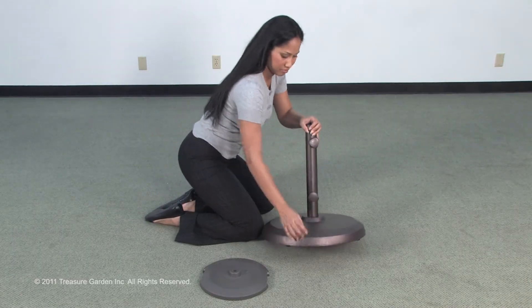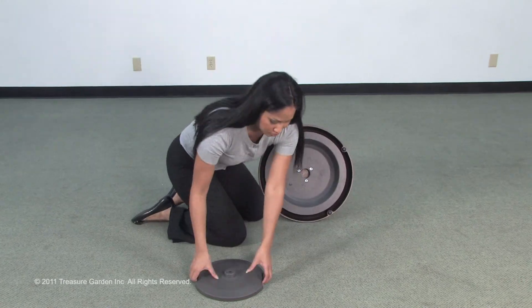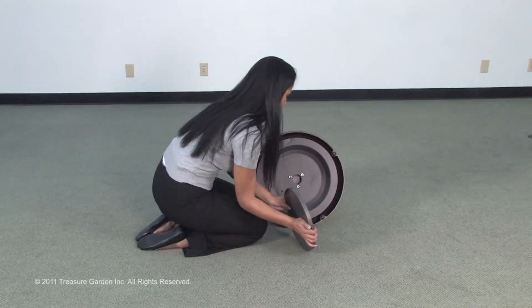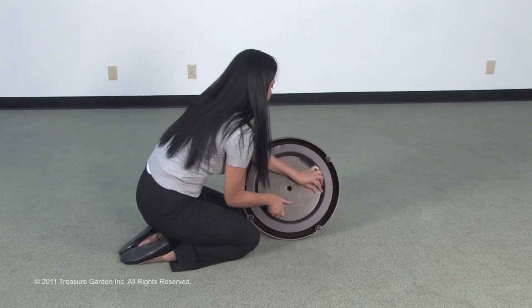If extra weight is needed, the optional add-on weight can be attached underneath the base on selected models. It is attached by inserting the add-on weight into the center threads of the base and turning clockwise until tightened.